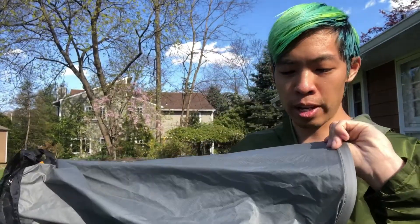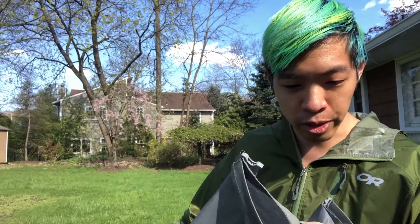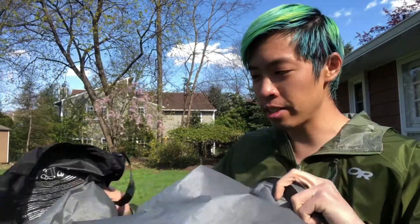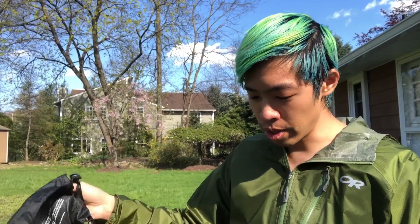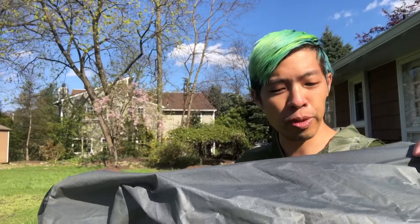It's been used pretty decently. This is the large version, whatever that size is. The pros are that it's very light and pretty durable for the weight.